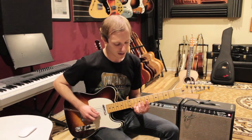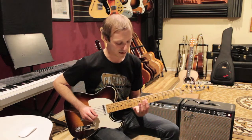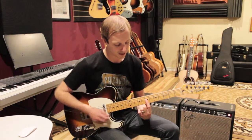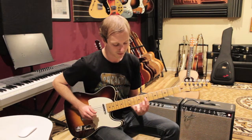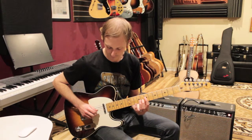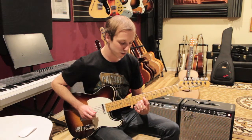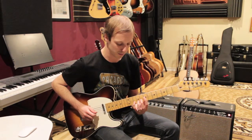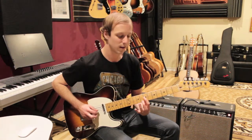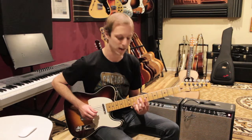We're going to play the 10th fret on the B string and pull off to the 7th fret of the B string. I'm keeping my first finger covering two strings — the B and the G strings on the 7th fret. So we pull off and then play the 7th fret on the G string. Then we do another pull-off, this time from 8 to 7 — using my second finger instead of my pinky — and then play the 7th fret again on the G string.